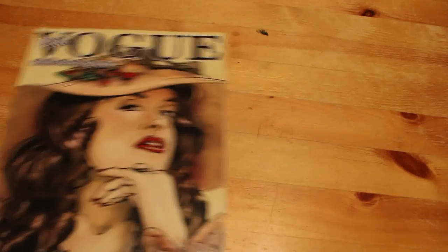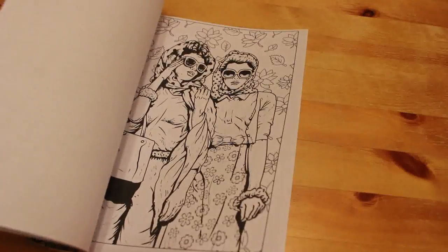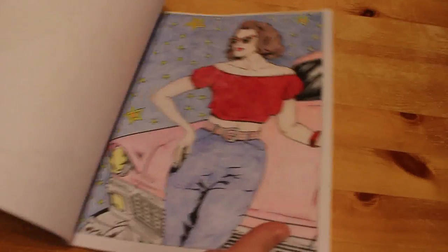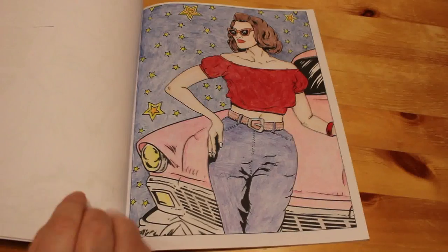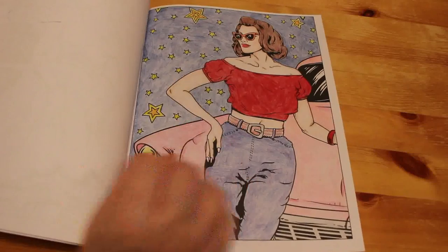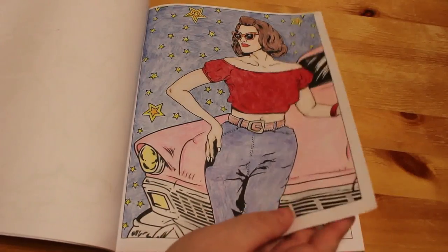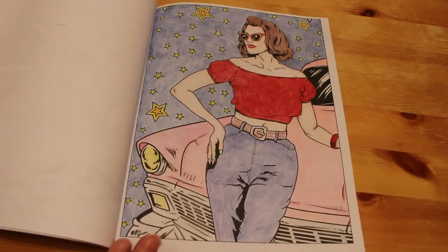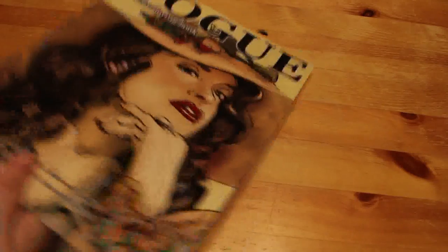Next is the 1950s Vogue Adult Colouring Book by Zen Masters. I do like these Zen Master books. I did the lady standing by the car — I made the car a kind of pink Cadillac color. I put gel pen on the stars. I thought she had a look of Lauren Bacall in How to Marry a Millionaire about her, so that's why I went with the nice dark hair.